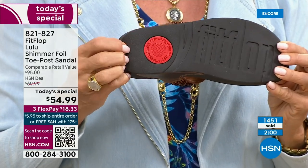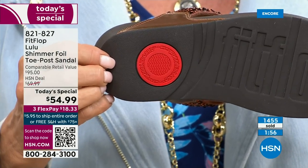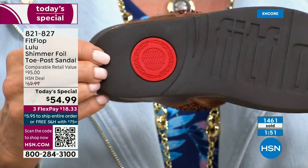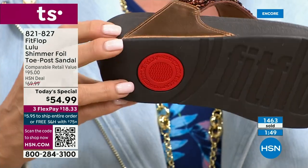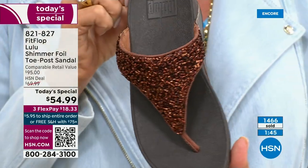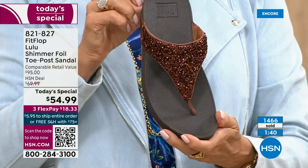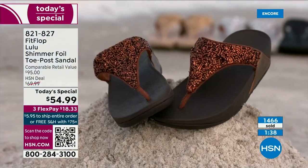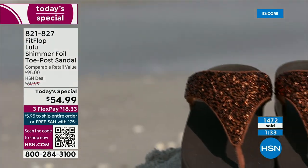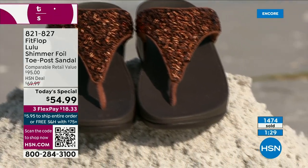That's part of the slip resistance I was talking about, and it's also to show you have an authentic FitFlop sandal or shoe — that's part of that firm cushioning in the micro wobble board that helps to absorb shock and diffuse pressure. If you're not familiar with FitFlop, today's your lucky day because you really should have at least one of these pairs on your feet. It's really just a complete game changer.